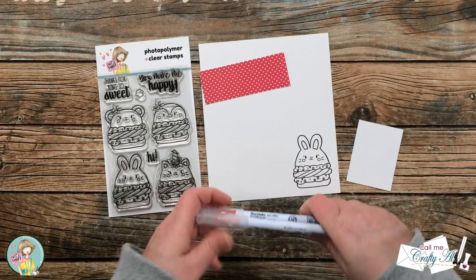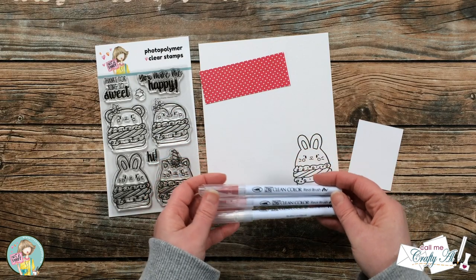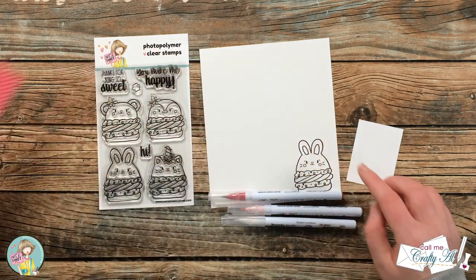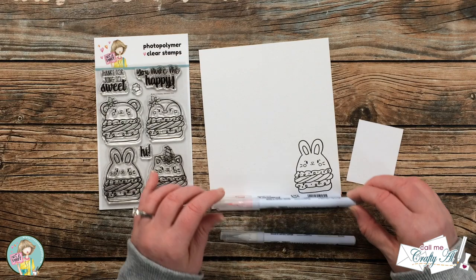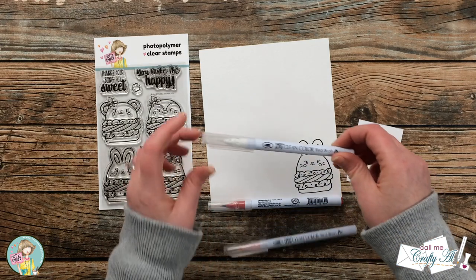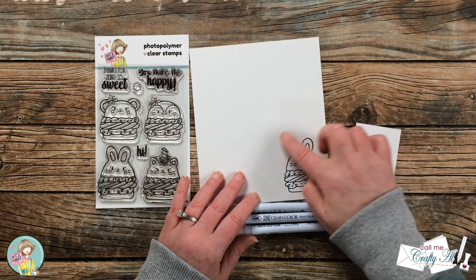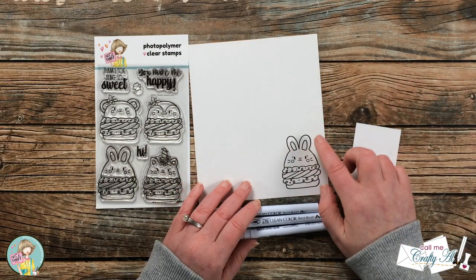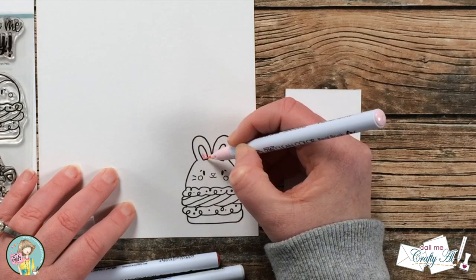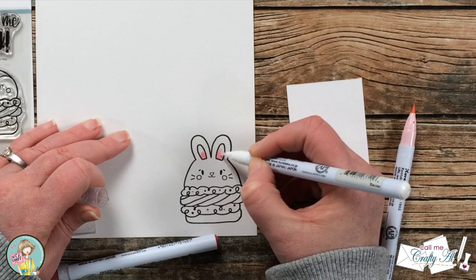To color the image today I'm using three Zig Clean Color Real Brush markers: Wine Red number 24, which matched well with the pink and white heart paper; Light Pink number 26 for the cheeks, inside of the bunny's ears, and its nose; and the Colorless Blender to blend those out. I also have a scrap of white paper off to the side — that's just so I have somewhere to wipe off excess color from my markers instead of doing it on the cardstock around my bunny. That helps me conserve the Strathmore Bristol Smooth.